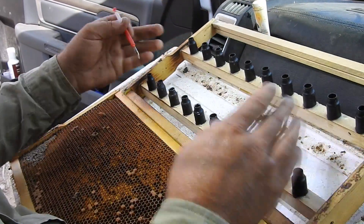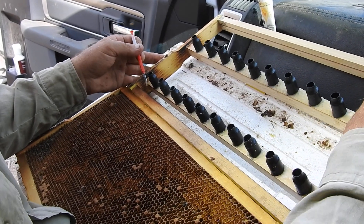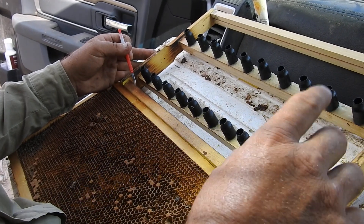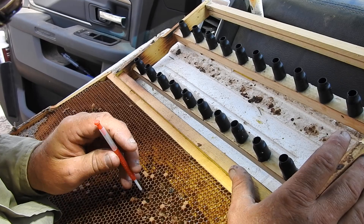We've got our queen bar — we've got 20 bars per cell. We've set up and we're grafting 4 cell raisers today, which is 3 per cell raiser, 60 cells. So 12 bars — we're grafting 12 bars of cells.